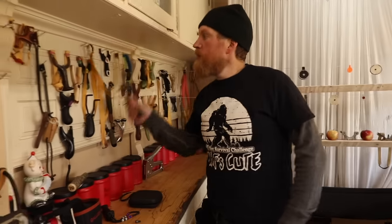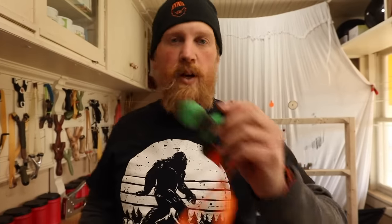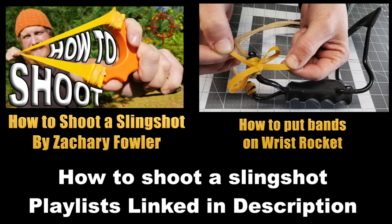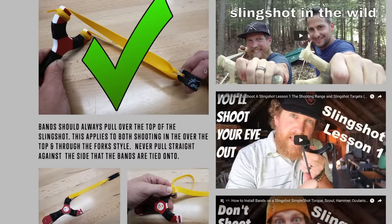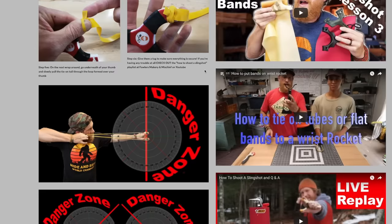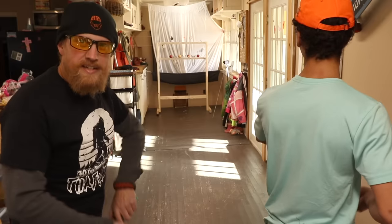I'm going to use a Simple Shot Torque and probably my Hornet that I made. Check out the How to Shoot a Slingshot playlist here on YouTube for more videos, and for even more information you can find it on FowlersMakerAndMischief.com. Take the Torque, take some safety glasses — I don't wear these very often, but you better believe I'm wearing them for this one. Let's see how these guys hold up.